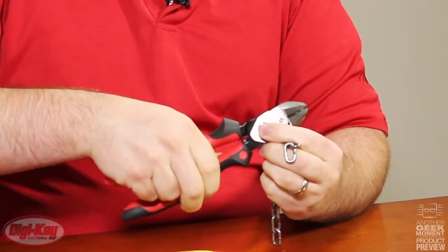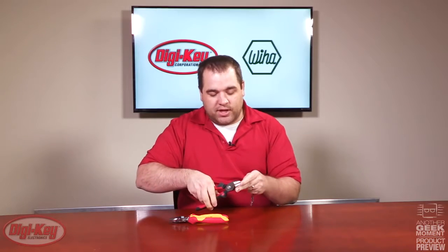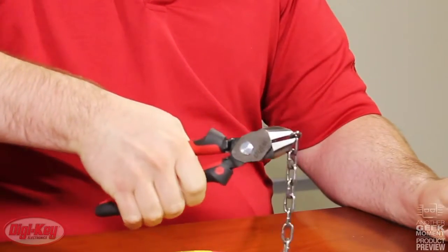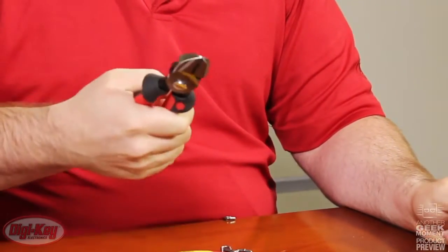Now I'm going to press the power button and cut the chain link again on the other side, and one hand cuts through with very little pressure.